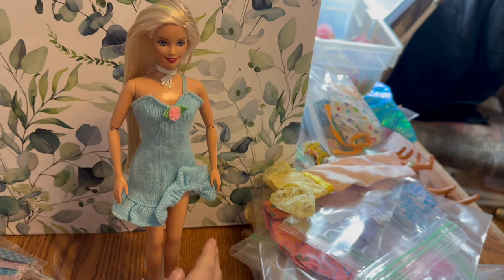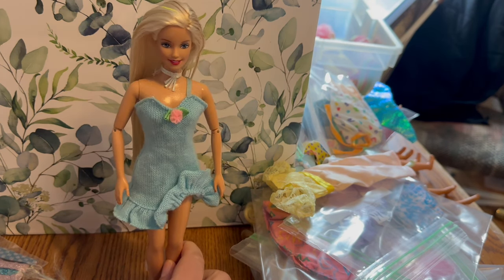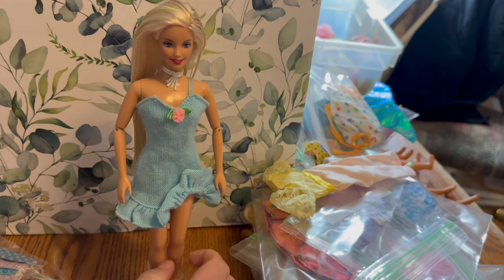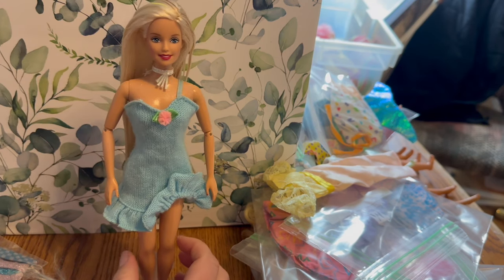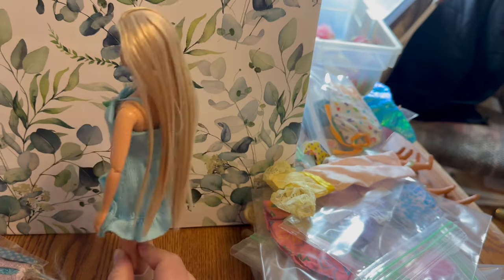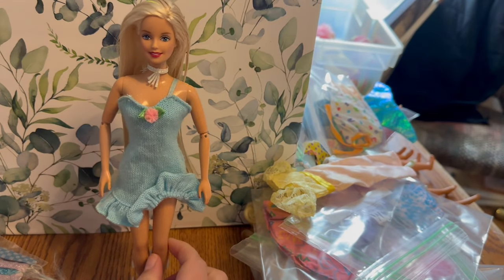It's definitely a cute dress. You guys will recognize this doll from last Friday's video — her hair is nearly dry so I thought we could play with her and dress her up while her friends finish drying. That video is already posted. She's the My Generation Dance Party Barbie. On to the next outfit.